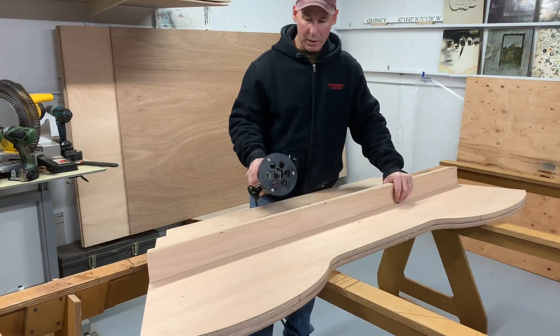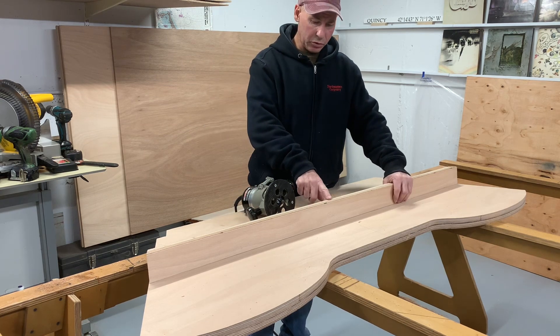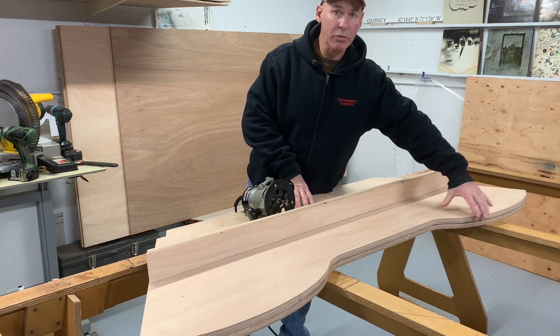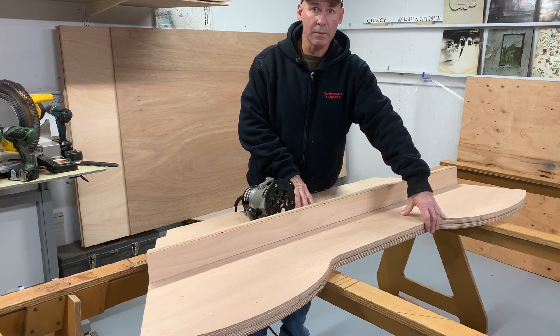I put a round-over bit in the router and hit these edges on this stiffener. I'm going to do the top of the transom too, but I'm going to wait until after it's glued and sanded. So that is the next step - to glue all this together.